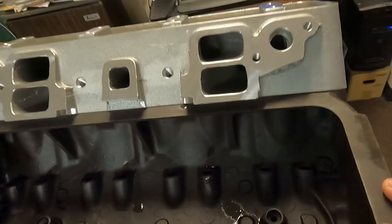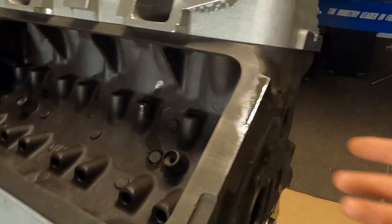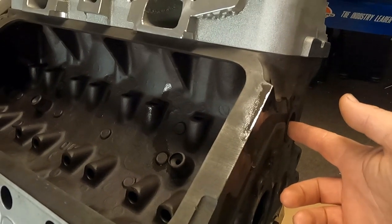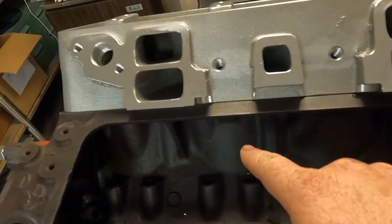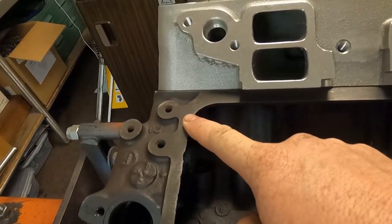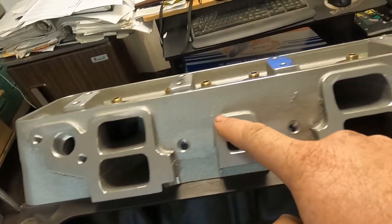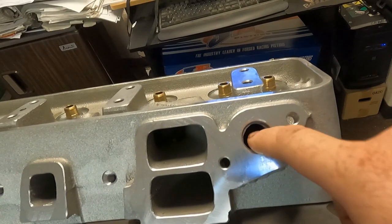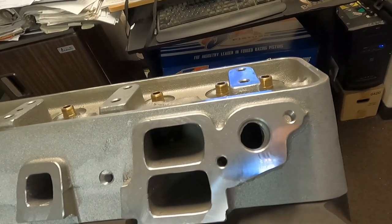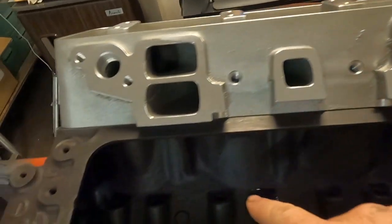The main thing you want to know about most cooling systems is that to get a complete cooling of the engine, the water has to enter at the front and then travel all the way down the block to the end of the cylinder head. It then has to rise into the cylinder head and travel all the way down to the front of the cylinder head.